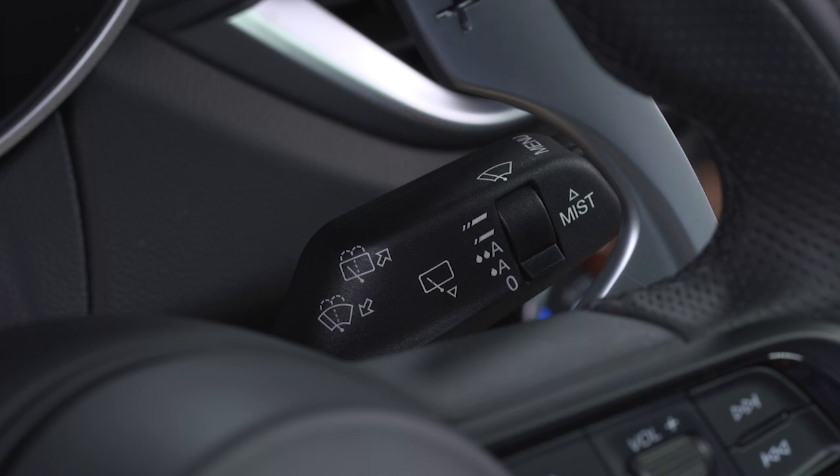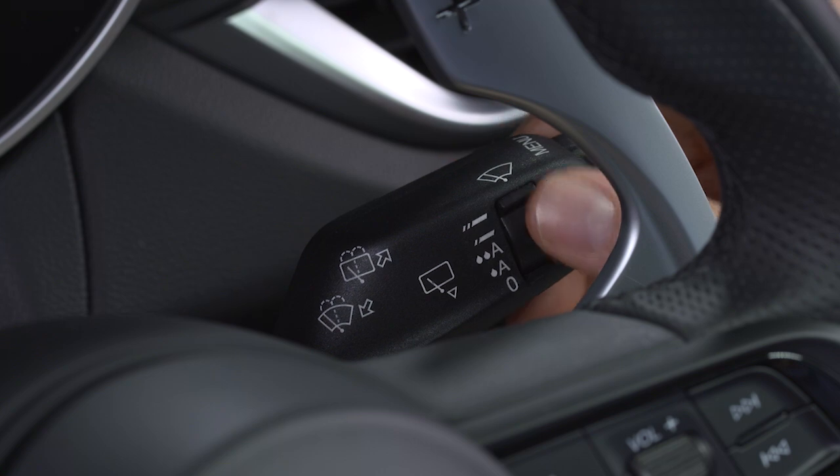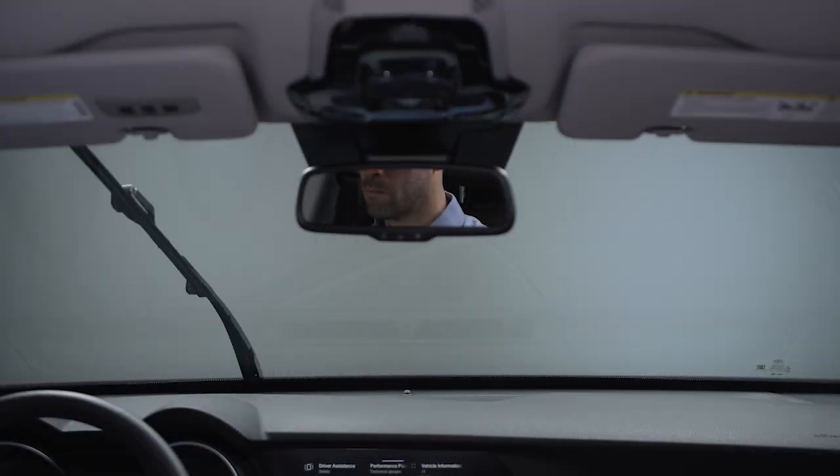For manual mode, rotate the dial in the center of the lever up to the third position for low-speed wipers. Rotate up to the fourth position for high-speed wipers.